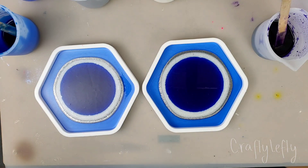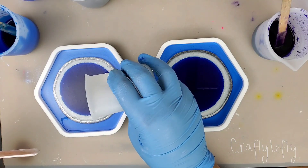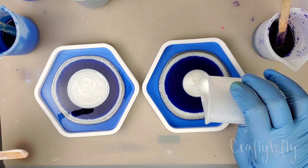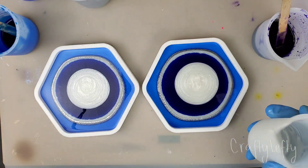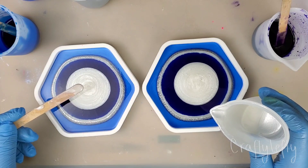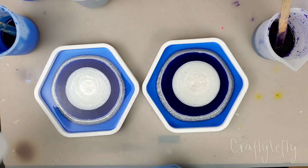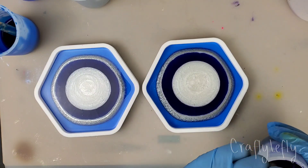And then we're going to use the third color again, which is the white. We can use all this white up if we have to. I really like this white. It's not that much left. And then we use the fifth color and we pour all of this one.